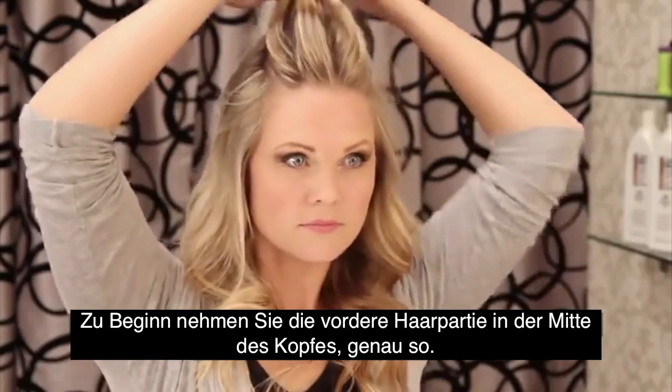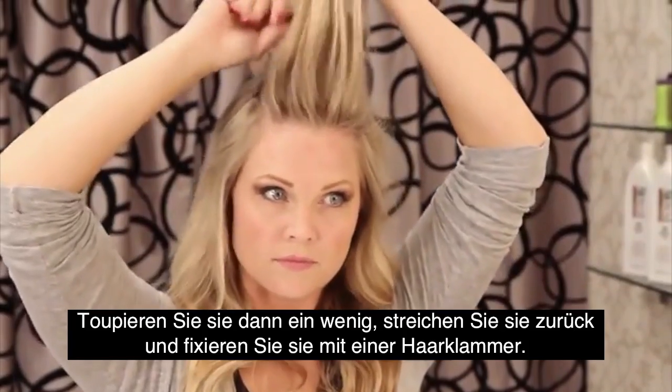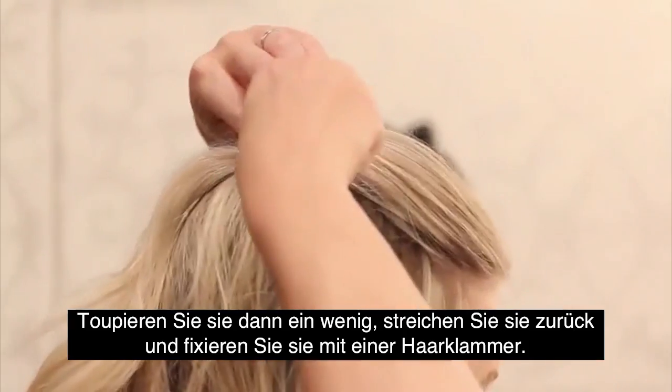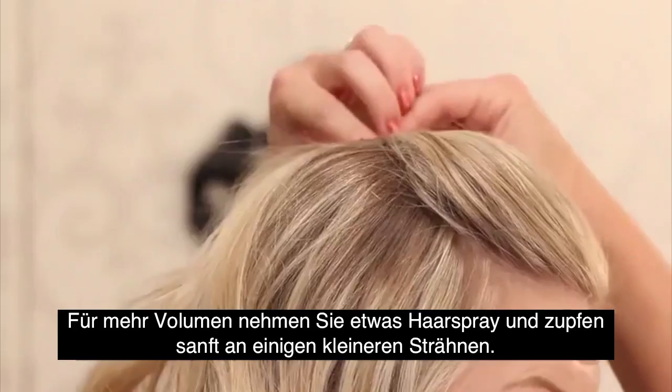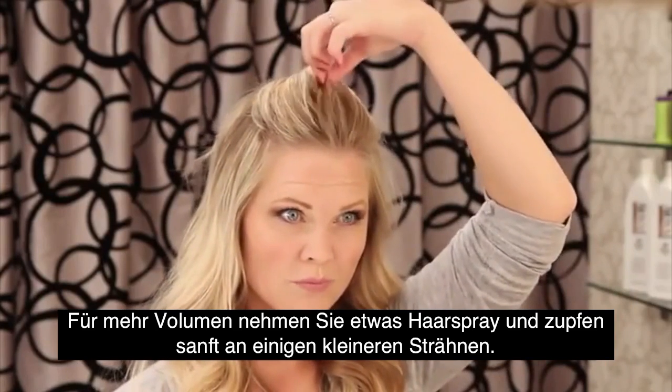For our second look, we're going to start by grabbing a section of hair in the middle. I want to add a little volume, so I'm going to back comb and tease it gently and secure it with a bobby pin. If you need a little more volume, spray it with some hairspray and gently pull on those pieces to make them bigger.